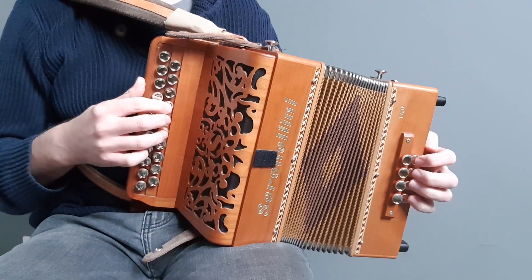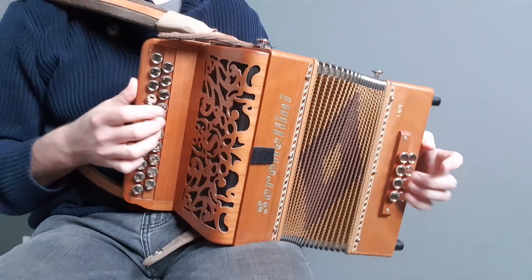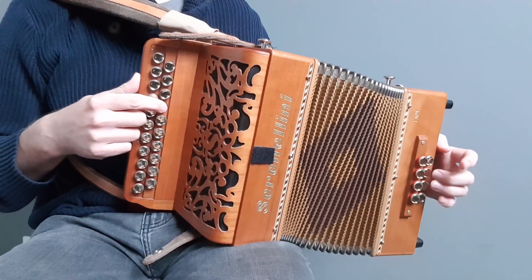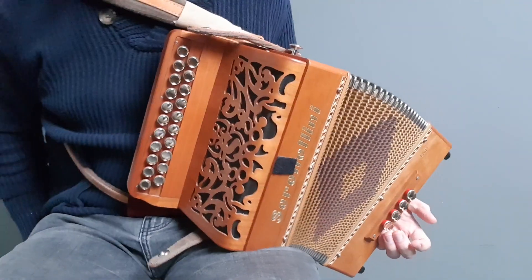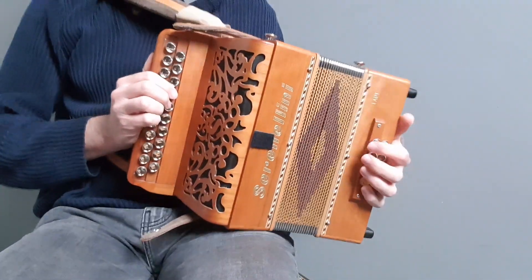So that's your first time around the A part. And the second time you'll just be ending with the G instead. Here I would stay on the G chord at the bottom. One, two, three, four. So that should be all the bits you need to play the whole two A parts round.